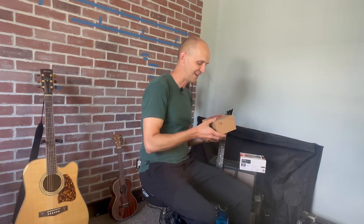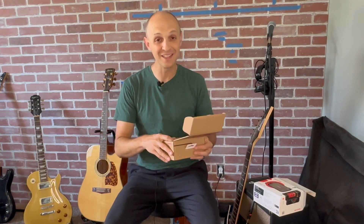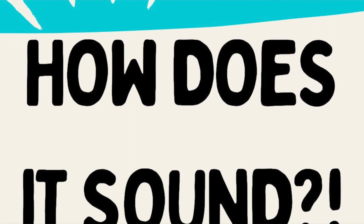Ooh, that's nice packaging. I like what Positive Grid does. Very nice — double box. Let's look what we got. But how does it sound? I know people want to see what's in here — it's got two grills that you can interchange, a USB cable, and two straps. But how does it sound? You're right. We've seen unboxings. We don't need another unboxing.